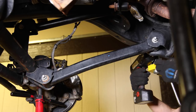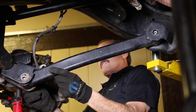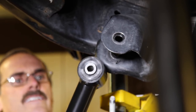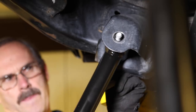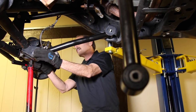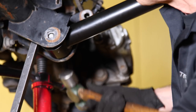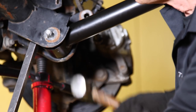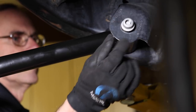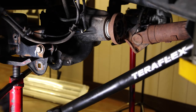Remove the lower control arm using a 21 millimeter and install the new arm. It may be necessary to use a pry bar between the axle housing and the arm for alignment due to the longer length. The remaining lower control arm can now be slid into place.